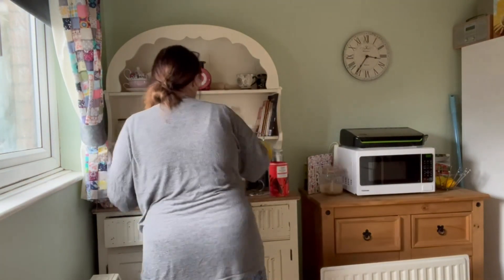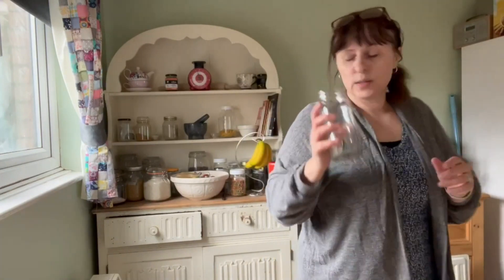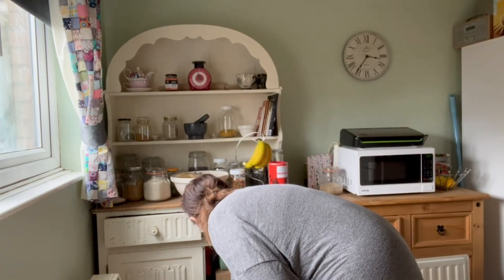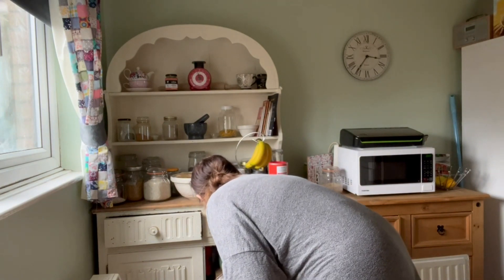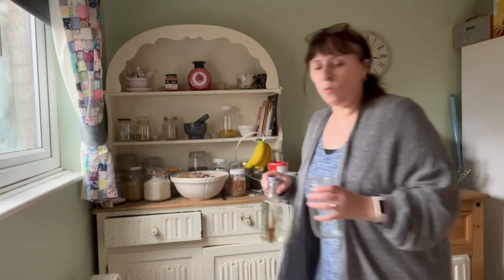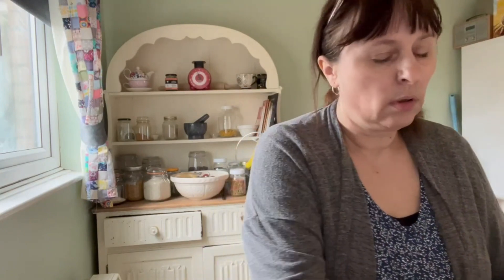I'm not sure where my bowl jars are, but I know this one is clean — I've washed this one. I could just pop it in here for now while I find some of my bowl jars. I can sieve it into this jar through the sieve and the cloth — I'll do it over the sink in case I make a mess.